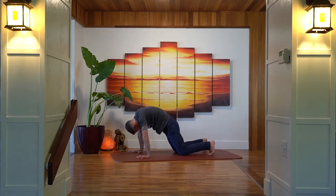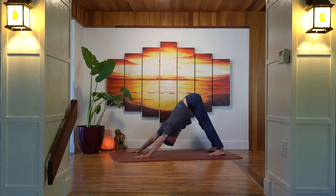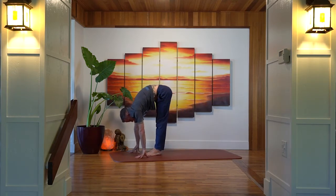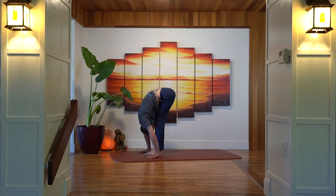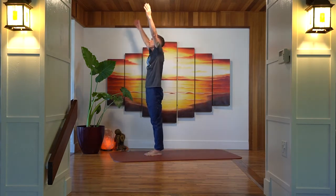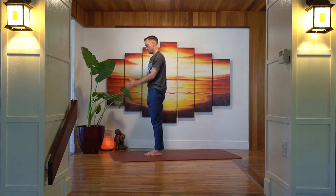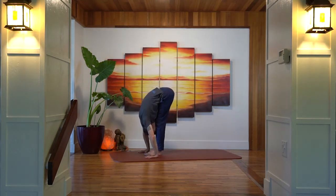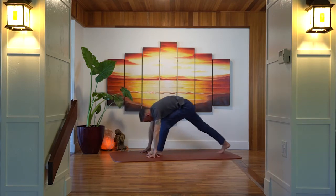Then we'll tuck the toes and push the heels down and back into downward-facing dog, spending some time to open up the backs of the legs by cycling through the feet. You can leave the knees bent if you need to. Walk the feet forward in between the hands, come up into a halfway lift, then bring the hands down to the mat. Inhale, stretch the arms up, and exhale hands down through the center line of the body. Inhale sweep the arms up, exhale swan dive forward into a forward fold.